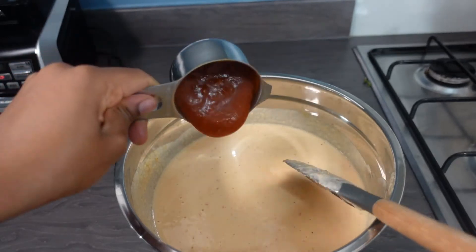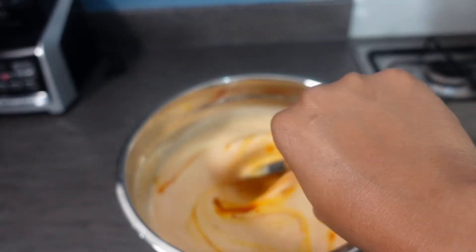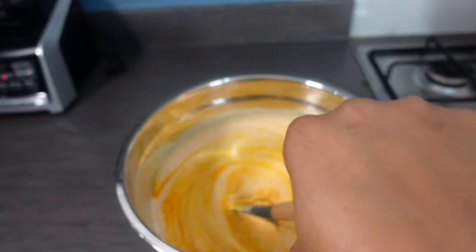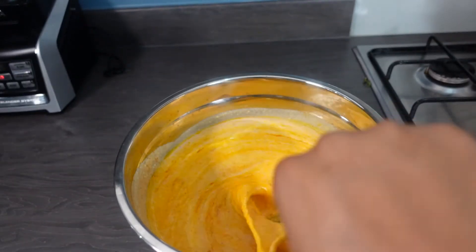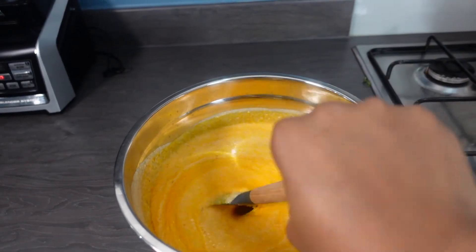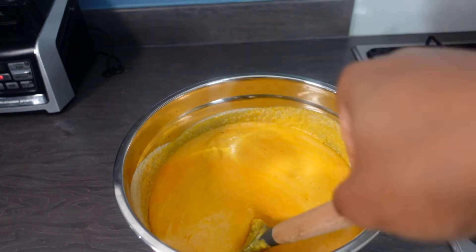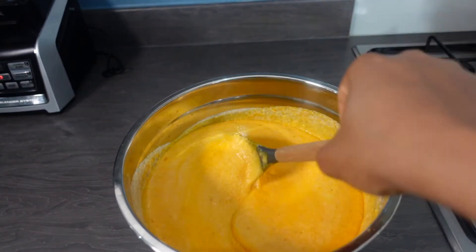Now I'm adding the palm oil, and look at how lovely and red this has become. If you add vegetable oil it will just be white like snow, but I love palm oil moin moin and that is all I will have going forward.